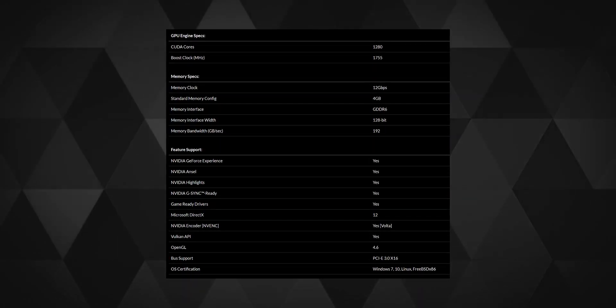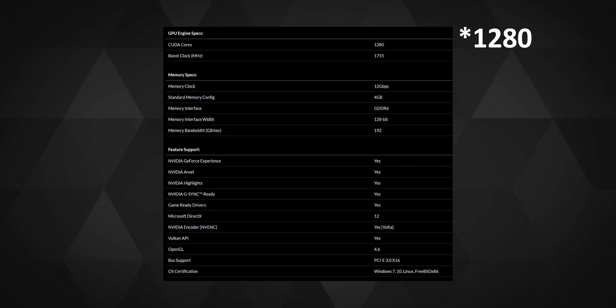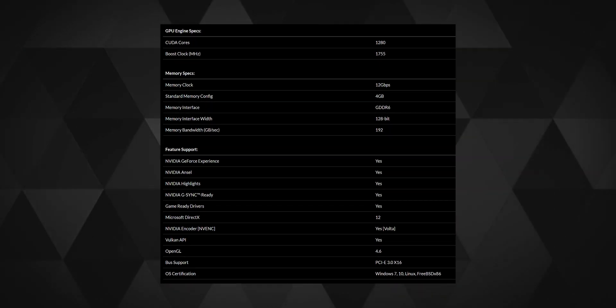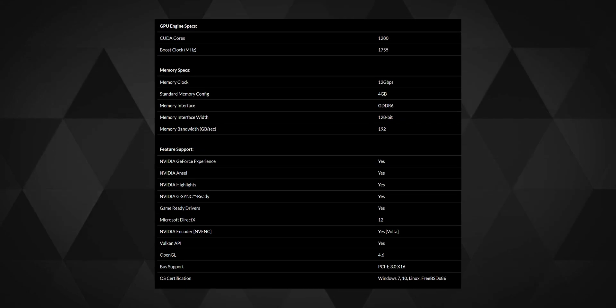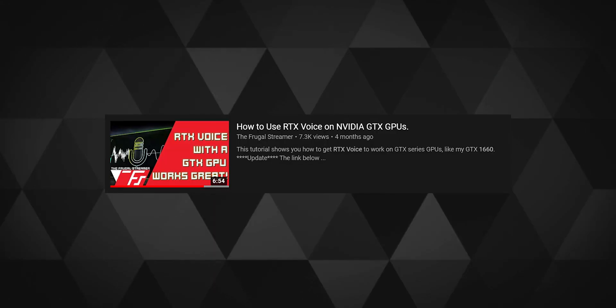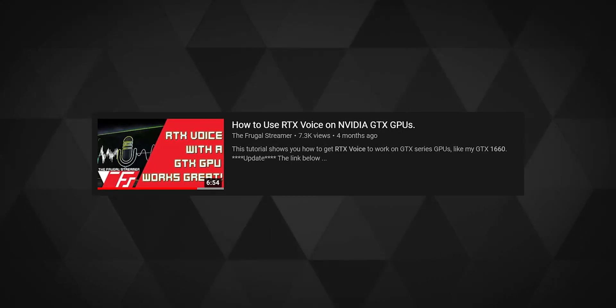Going through the specs quickly, this is a 4GB variant with 2080 CUDA cores, and it does not support RTX. That's fine when even some of the 2000 series budget cards perform really poorly in games with RTX on, though there is a workaround for that if you look on YouTube.